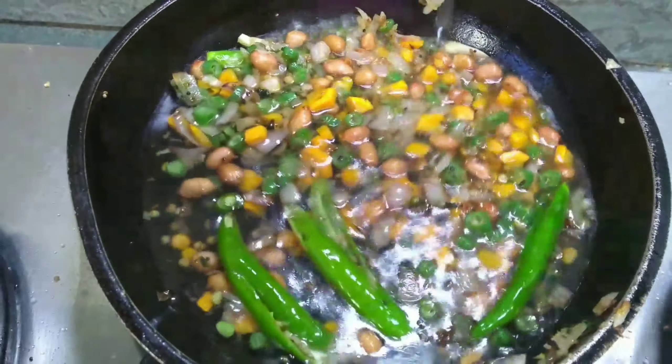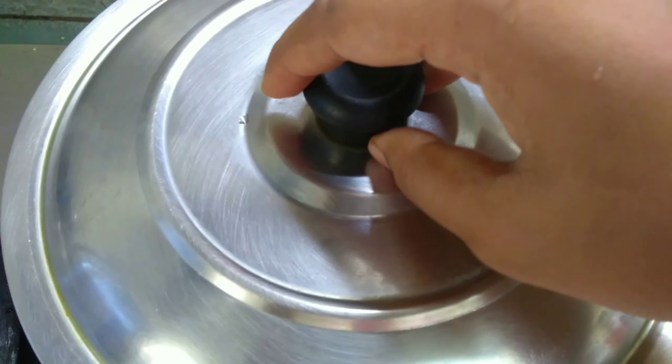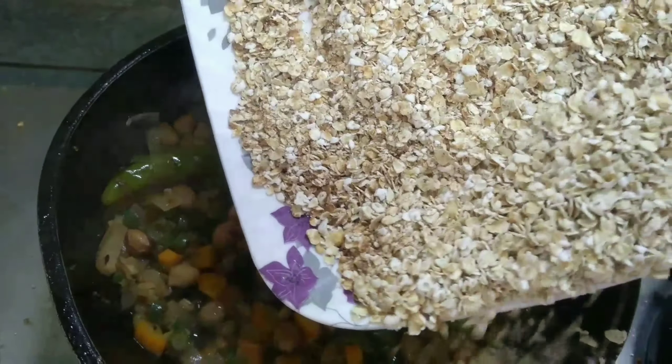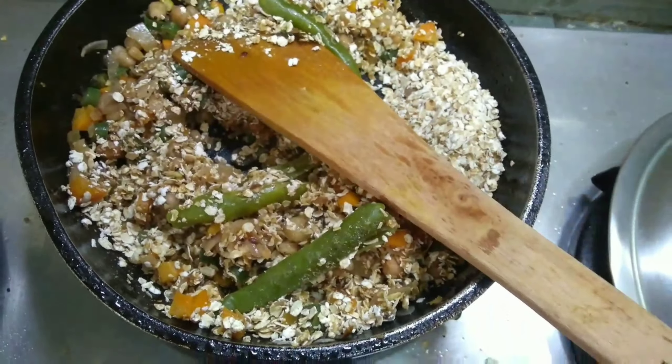Now I'm adding one cup of water and we will cover it with a lid for five to ten minutes. After ten minutes you can see — now I'm adding the roasted oats with it and giving it a good mix.